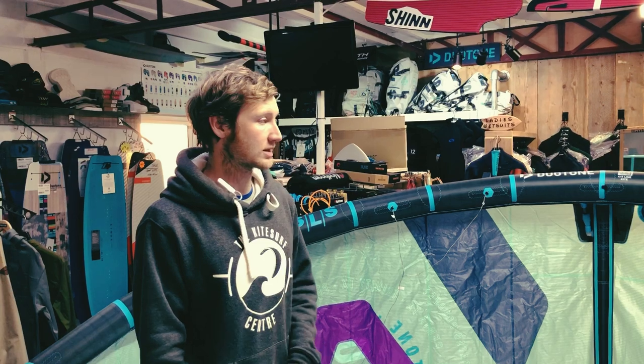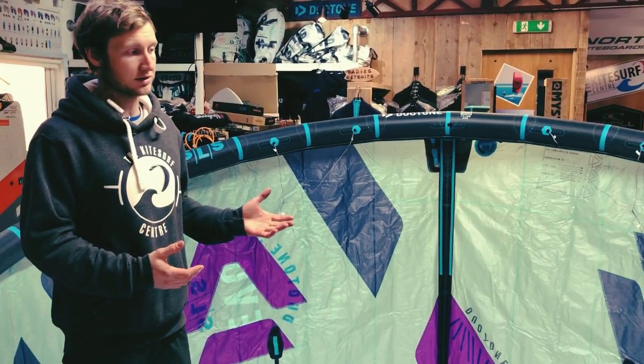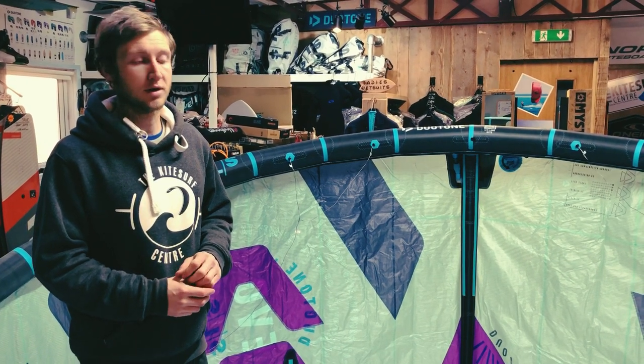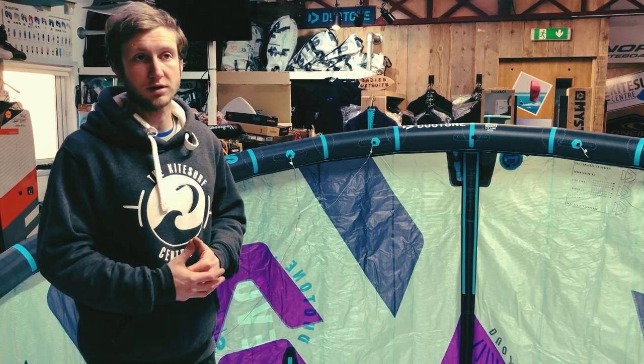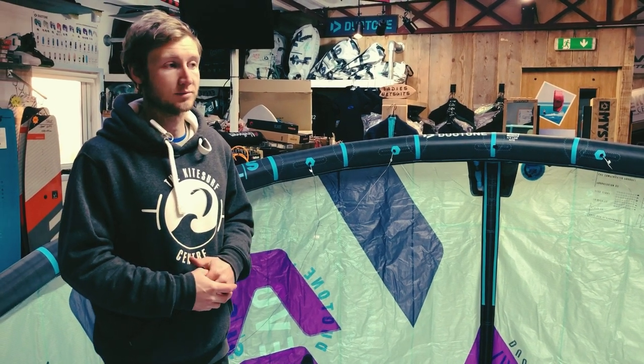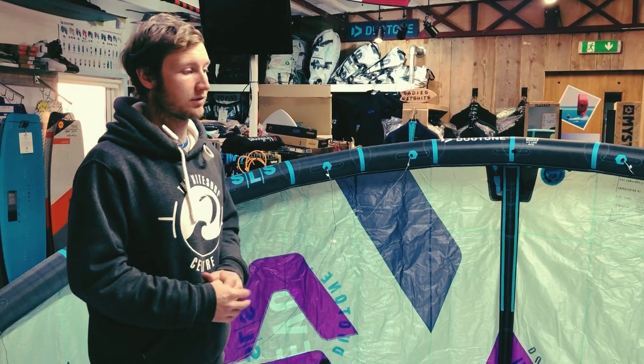The EVO SLS is a really good performance all-rounder. It's aimed at almost any rider — we could put it in the kite school and teach someone who's never flown an LEI before, or it can be used in the very upper competitions for the King of the Air or even on the freestyle tour. So it really is a very, very good all-rounder.